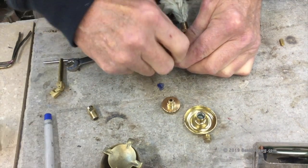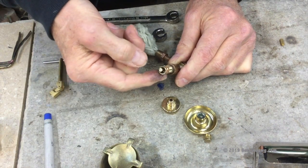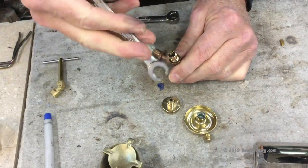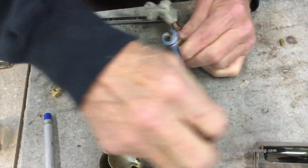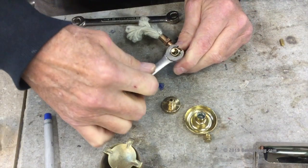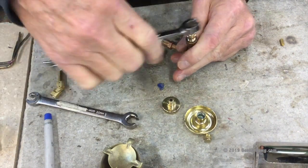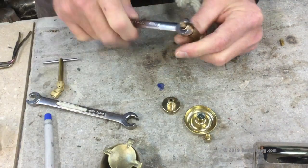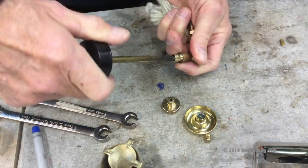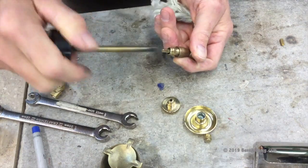You're going to have to use your fingers to smash the graphite in there. Then take your packing nut — also known as a stuffing box — and tighten that up. If you don't have one of these, you can use the wrench that came with the stove. You want to bring it so it's snug but not tight. You can judge it by taking your spindle control and checking that you're still getting movement — there should be snug but not excessive movement.